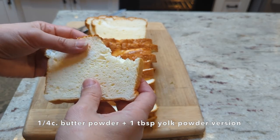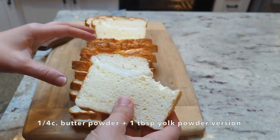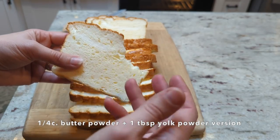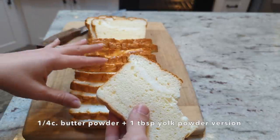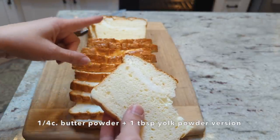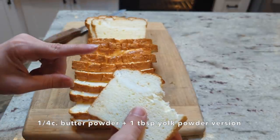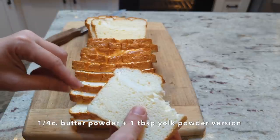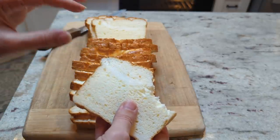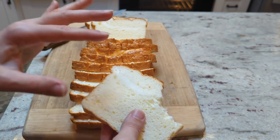I think this is definitely a win. I'm going to be experimenting more with different amounts to nail down the optimal amount and optimal way to mix it in. I wonder if the yolk or whole egg powder is absolutely necessary. I'm interested to cut into the next loaf with just one tablespoon of butter powder and see how that is. From there I might try a loaf with no yolk powder and more butter powder and see what happens.